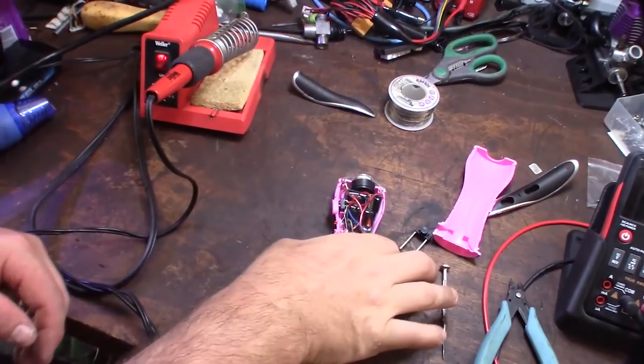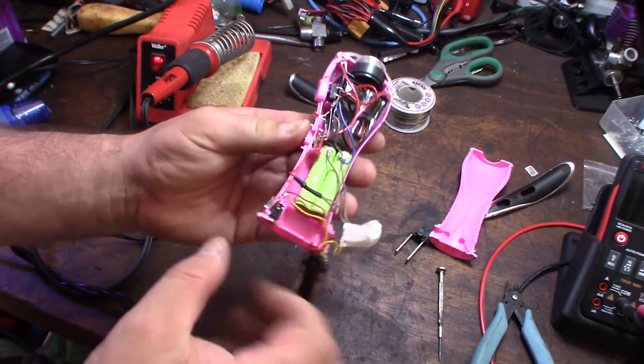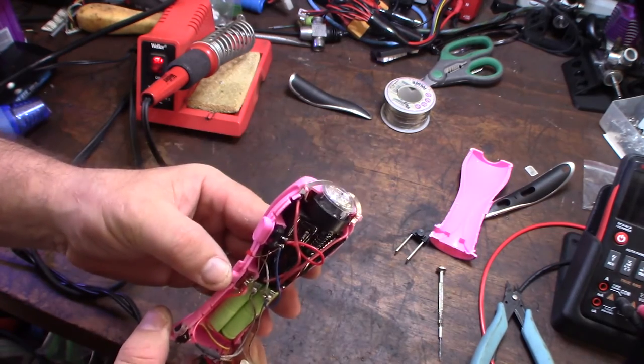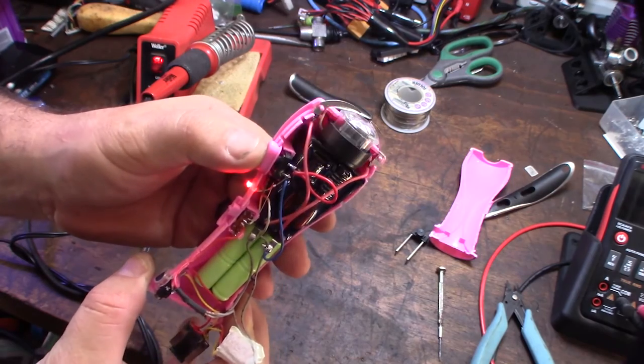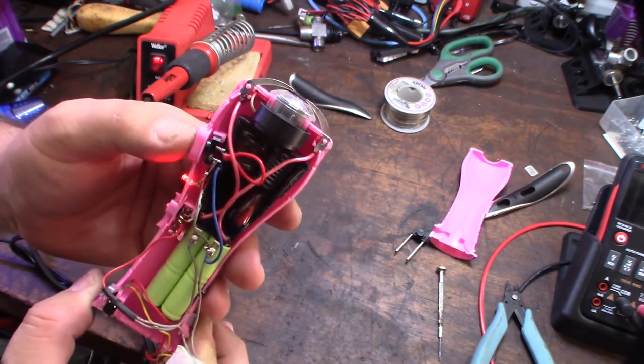I bypassed the protection circuit and shrink-wrapped it, and now I'm getting power. There's a light in the front — that means it's activated. That's pretty nuts.